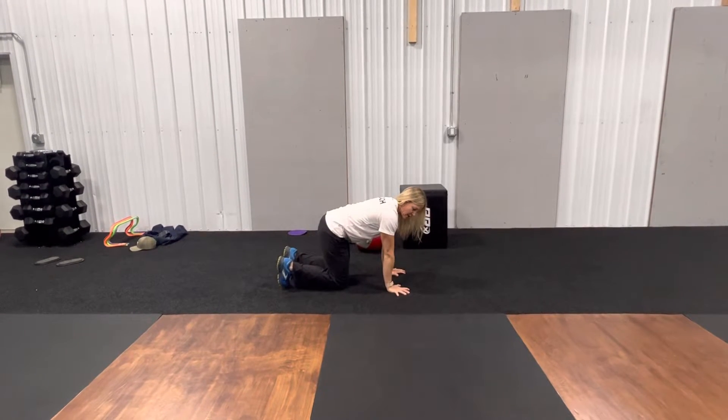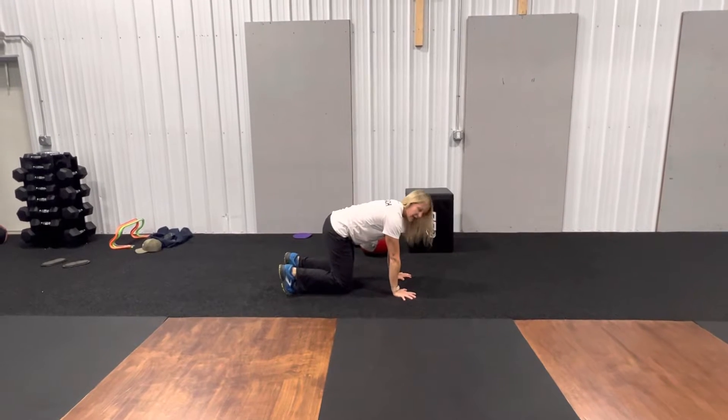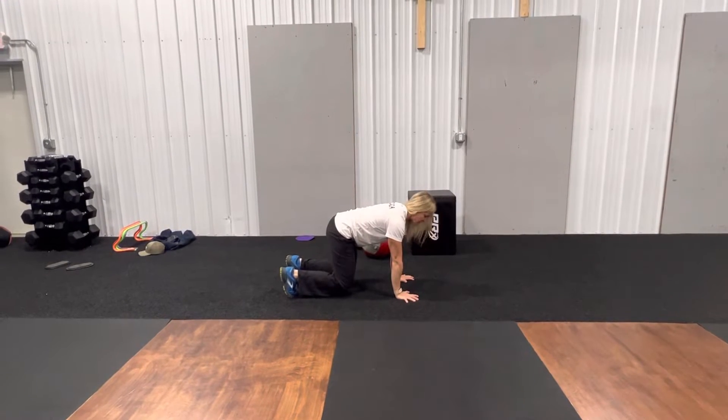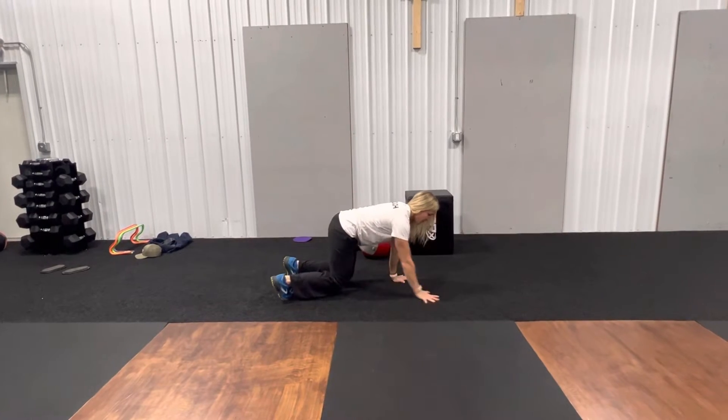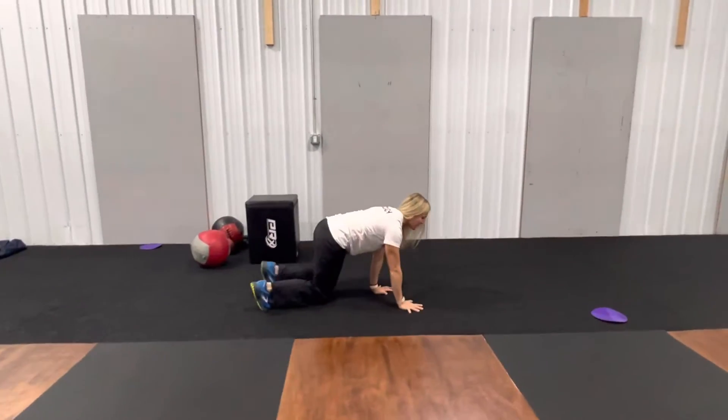For the beast crawl, you're going to start in a normal quadruped position, but you're going to tuck your toes underneath, and you're going to elevate your knees slightly so you're not touching the ground. We're going to crawl forward and try to keep our backs nice and flat.